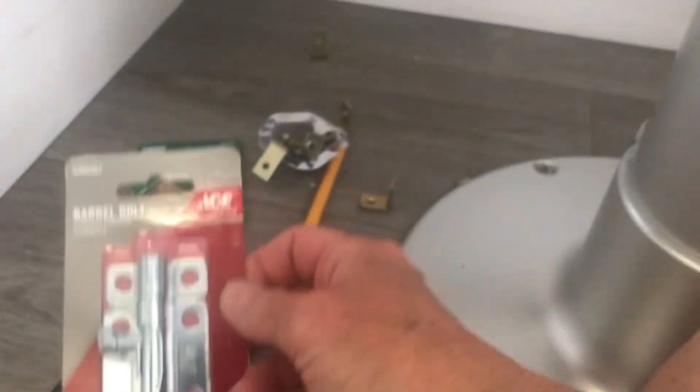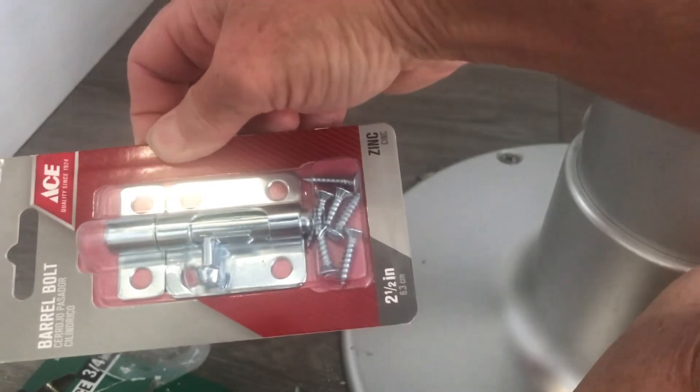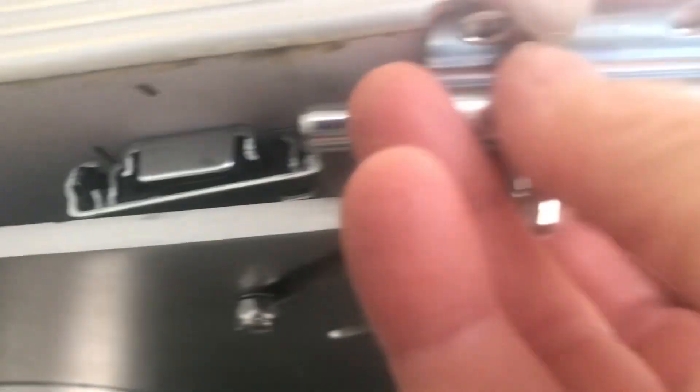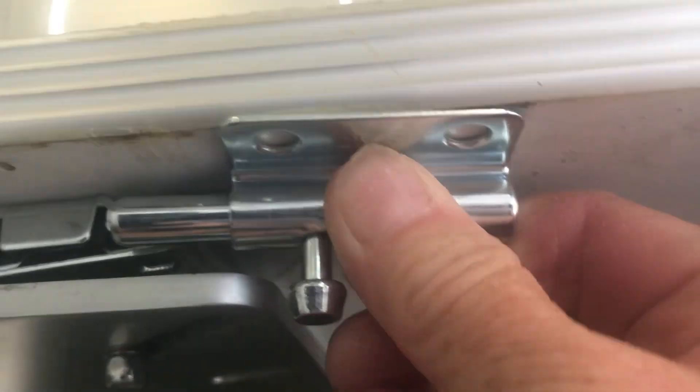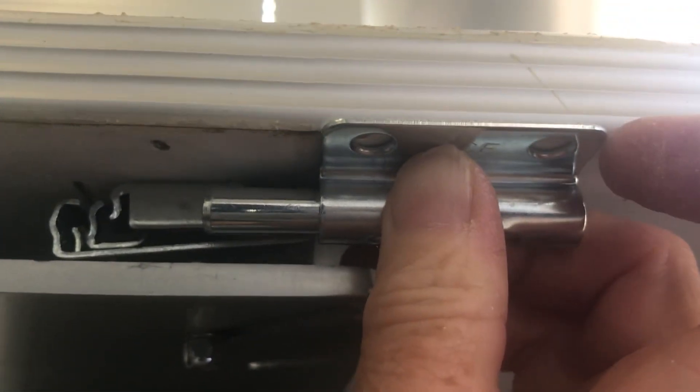My next solution is to use this — I got it at the hardware store. It's called a barrel bolt and it's very similar to the bolt they have at the end of the table. I'm going to see about installing it at the beginning of the table right about here to keep this in place. But this solution won't work either because this bracket is too big and it's sticking out beyond the table.